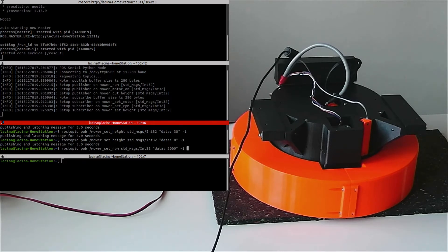Now we can set the speed of the blade to 2000 rotations per minute. And turn on the cutting motor. So the blade is turning now.